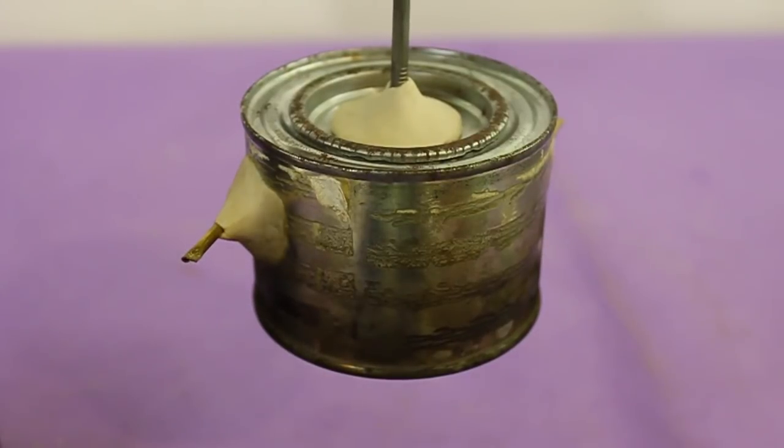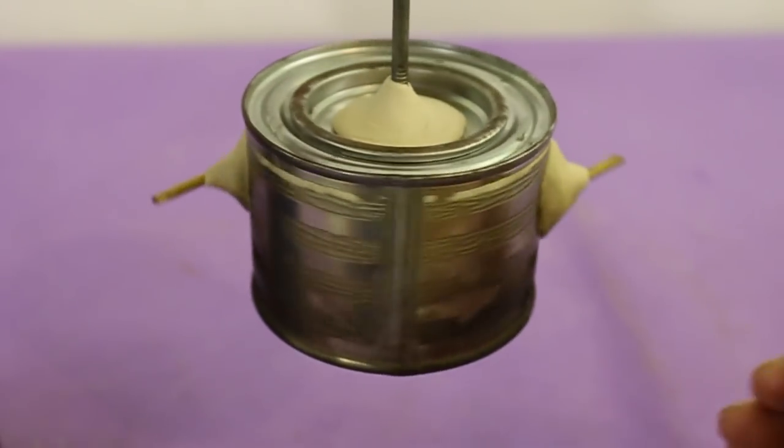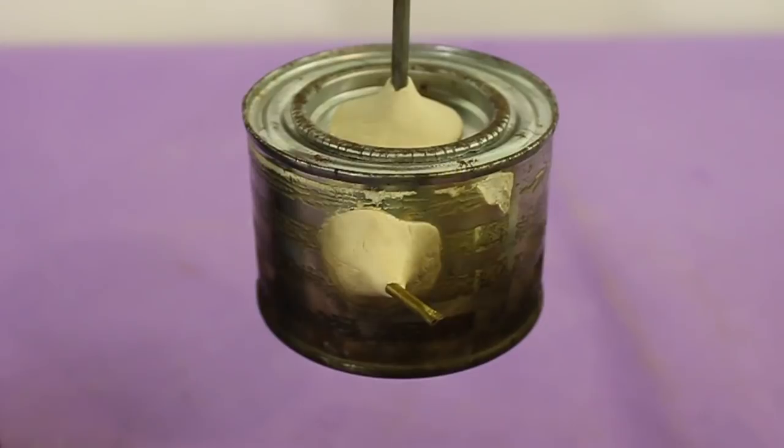Hello, welcome to Ludic Science. In this video I will show you how to make Heron's engine, also known as the Aeolipile.